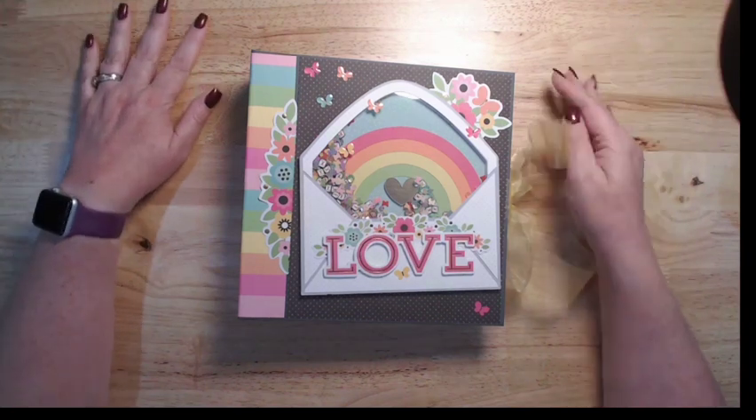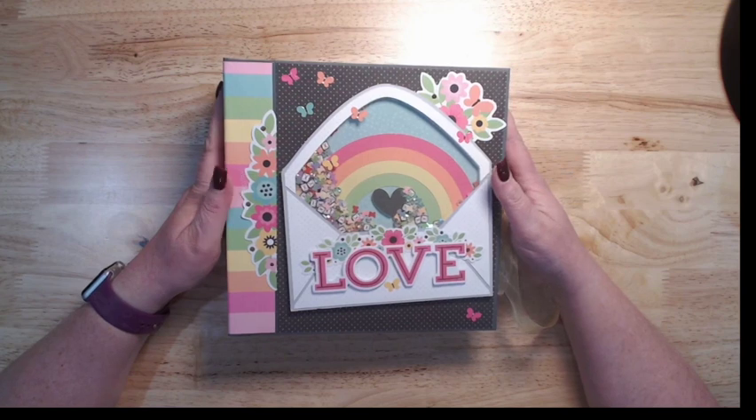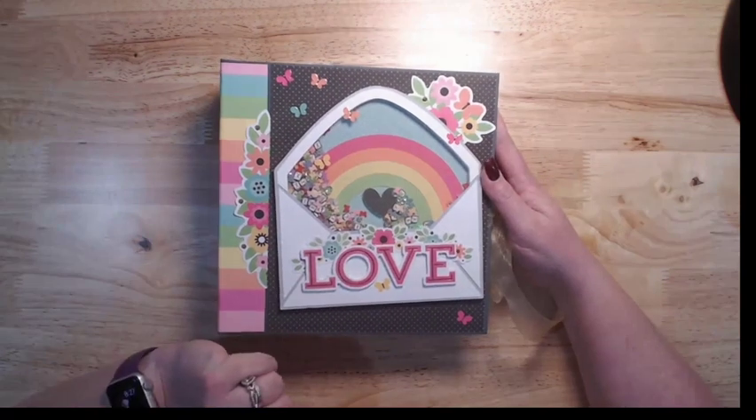Hello everybody, Jen from Scrapping Under the Influence. I am here with a new project and tutorial for Country Craft Creations, still using Doodlebug.